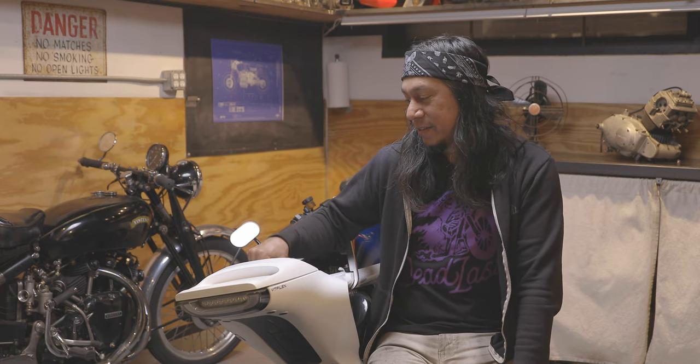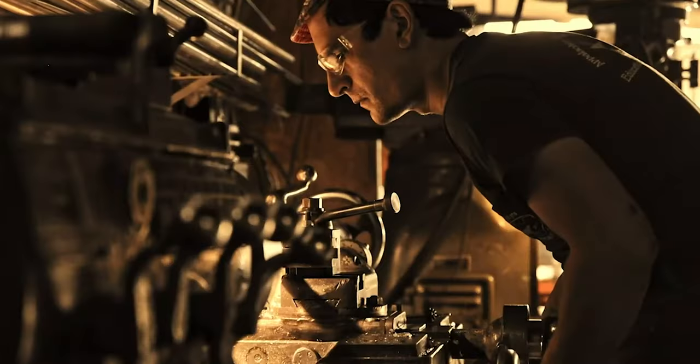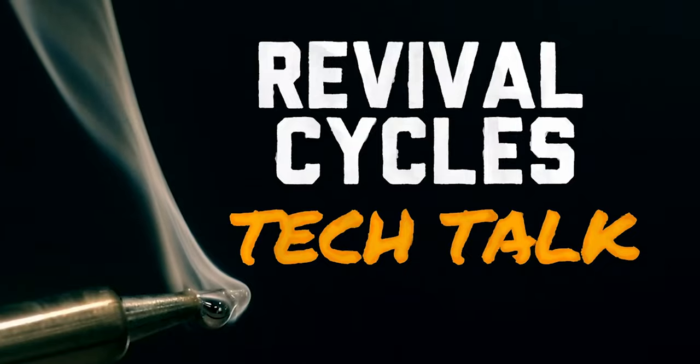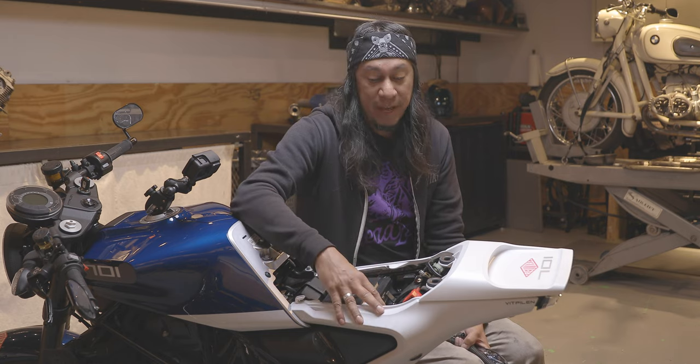Hey everybody, it's Alec with Revival Cycles, and today we're going to be talking about how to test your starter solenoid, which is in here. Your bike's not starting — why isn't it starting? We're going to figure that out.